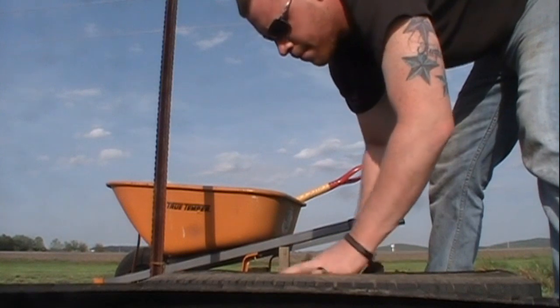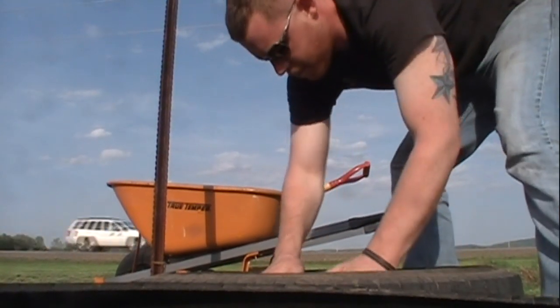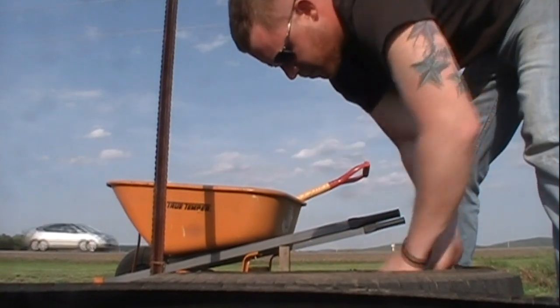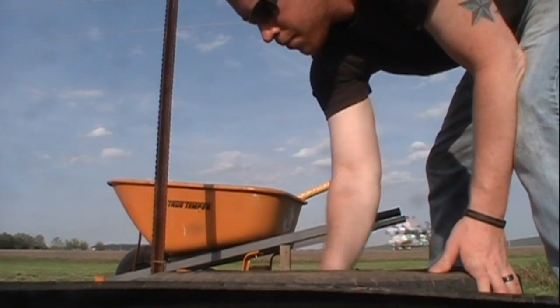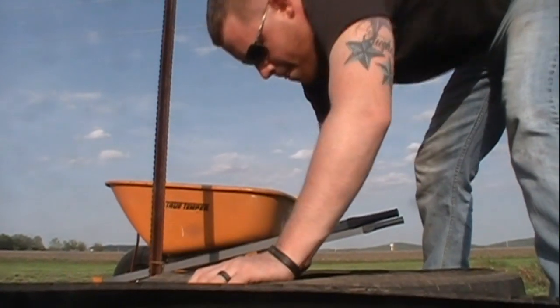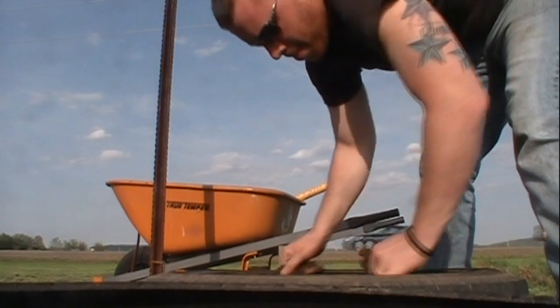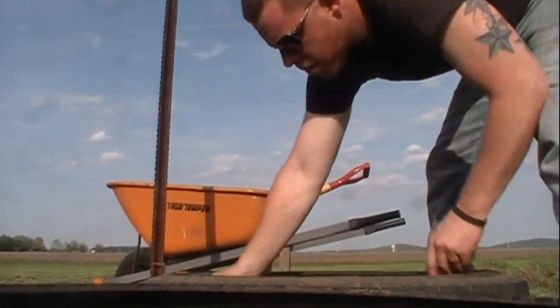Once you get your straw put in there, you want to go ahead and dump your dirt in. Fill it about halfway up with dirt, and then once you get it about halfway full of dirt you can go ahead and plant your potatoes in it. These are bigger tires than what I normally use, but this size tire you can plant four to five tubers in it, and they'll grow just in that like a planting box sort of thing.